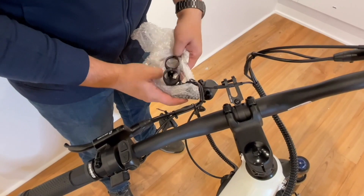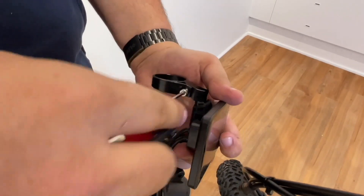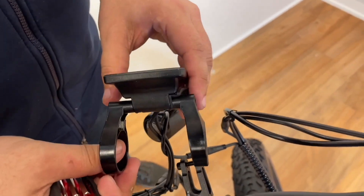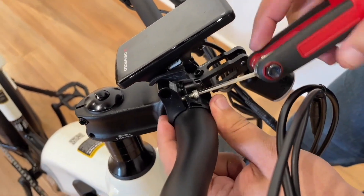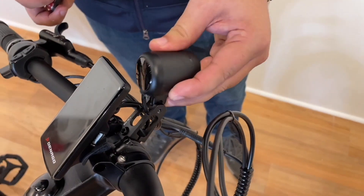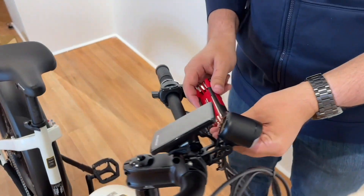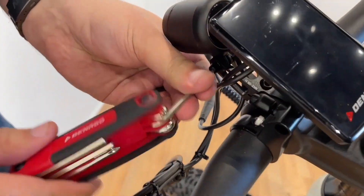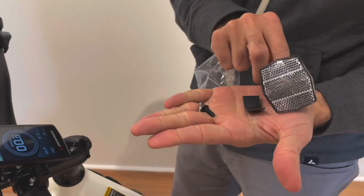Our next step is monitor installation. Remove the bolts, place the clamps on either side of the stem, and return the bolts and secure. It's encouraged to leave the bolts slightly loose so you can adjust the angle for best visibility. Next, install the front headlight — there is a bracket off the stem faceplate; insert the bolt and light and secure. Last, add the front white reflector to either side of the monitor and secure.